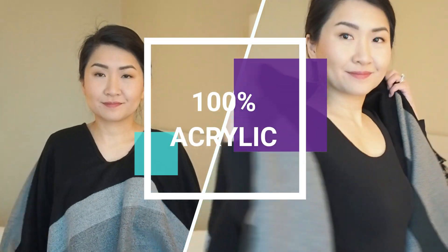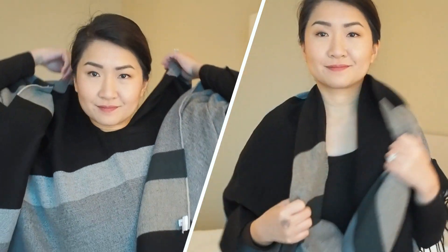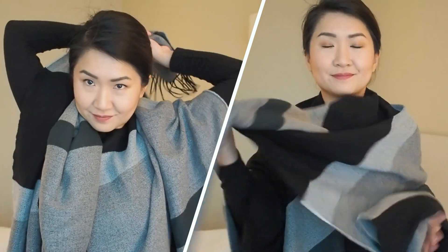A couple of winters ago I added the unicolor two-way stole to my collection. This feels like the comforts of having a blanket around your body. The material may look heavy but it's actually light enough to be worn all year round as a wrap or shawl.